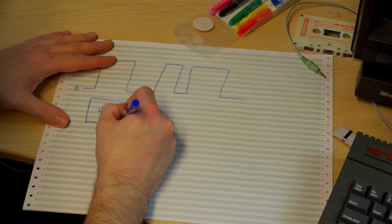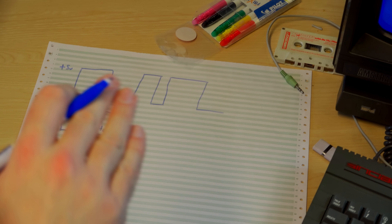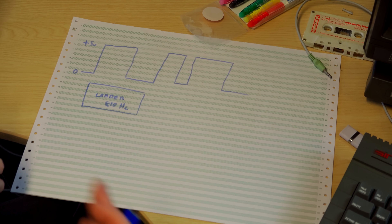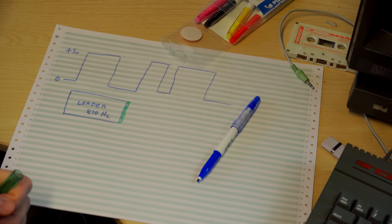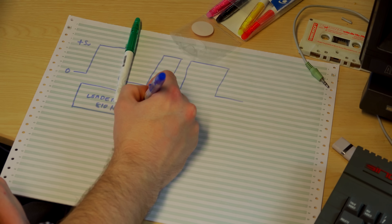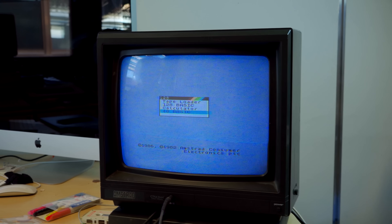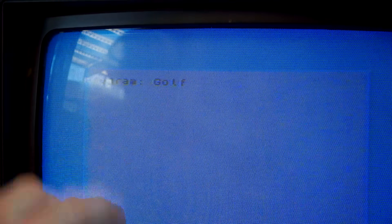If you look at the code for the operating system, you can see this works at around 810 Hz. When the computer sees that oscillating signal at about that frequency, it says 'I'm now coming to the point where I'm going to start loading a program' and it locks on. At the very end of that leader there is a very specially shaped pulse, a different shape, which tells it that it's reached the end of the leader. So you get this leader, and then the computer knows the bits that follow are going to be data.